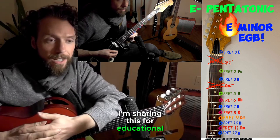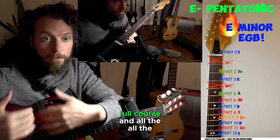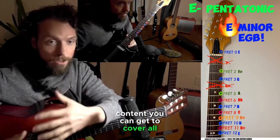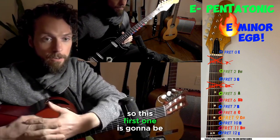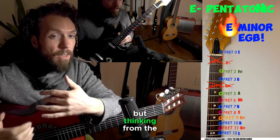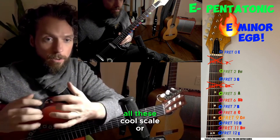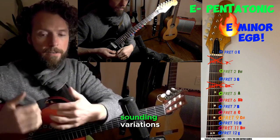I'm sharing this for educational purposes — watch out for the full course and all the different content you can get to cover all the strings, all the notes. This first one is going to be based on the E minor chord. We can think of pretty much any key, but thinking from the minor it's much easier to approach all these cool scale variations.